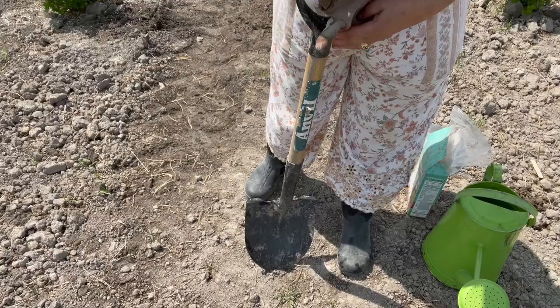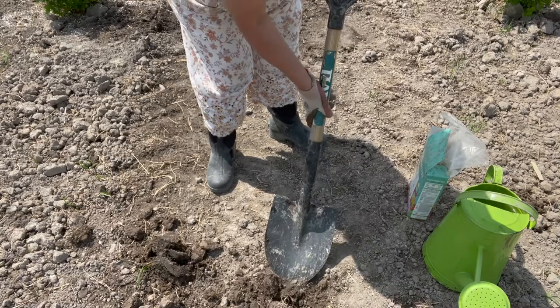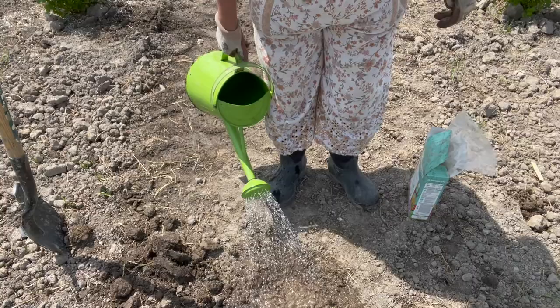I've decided on about three of these chamomile plants in the honeybee area, where I'm going to have lots of pollinating flowers for the honeybees. I'm going to plant a few of these here — we'll just plant one together. Dig the hole, water it well, and the bees will absolutely be so happy to come out of their beehive and play in the chamomile. The flowers are beautiful for them; they absolutely love them.